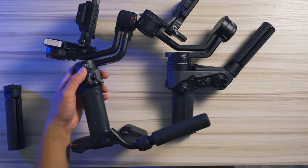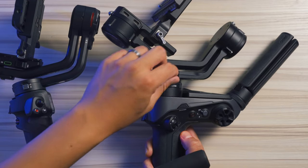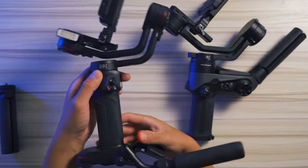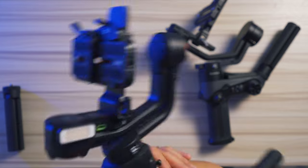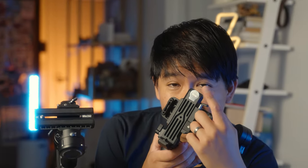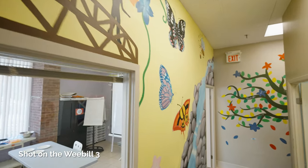The locking mechanisms for the axes are a little bit different — the Weebol 2 has a triangular button, while the Weebol 3 uses a small latch which I like a lot more. Another new thing on the Weebol 3 is a built-in microphone. It also has a little magnetic screwdriver that attaches to the gimbal body, which comes in really handy instead of having to carry a coin to lock cameras to plates. The Weebol 2 doesn't have that.